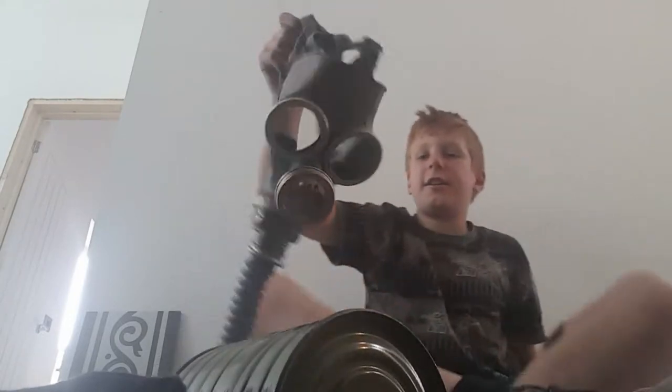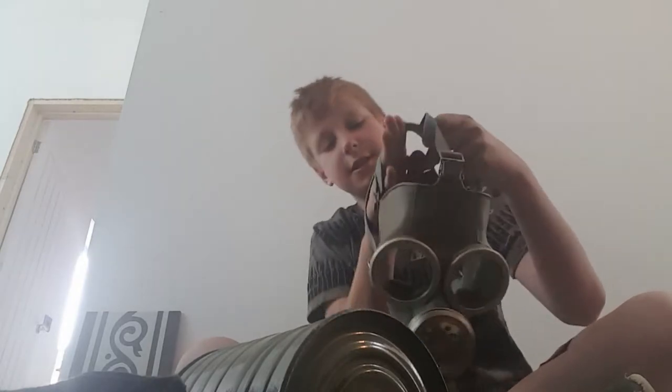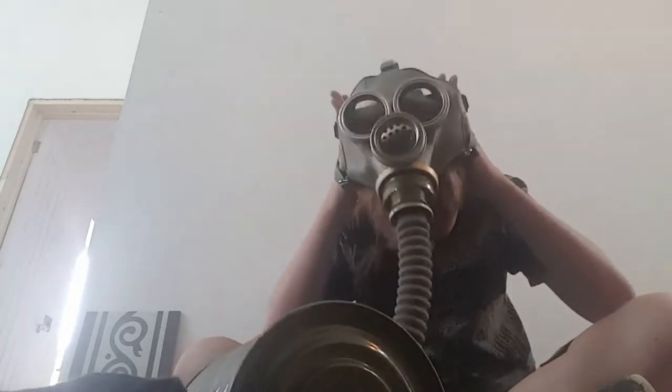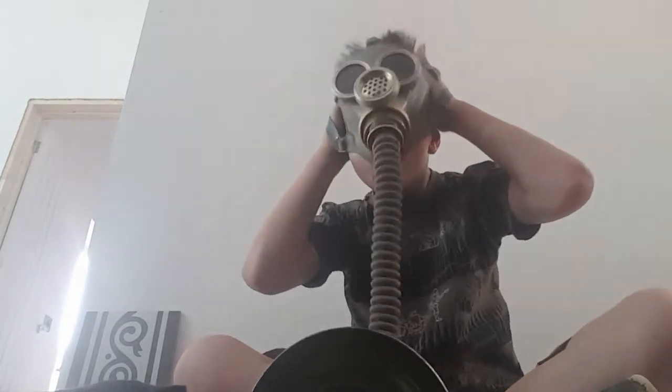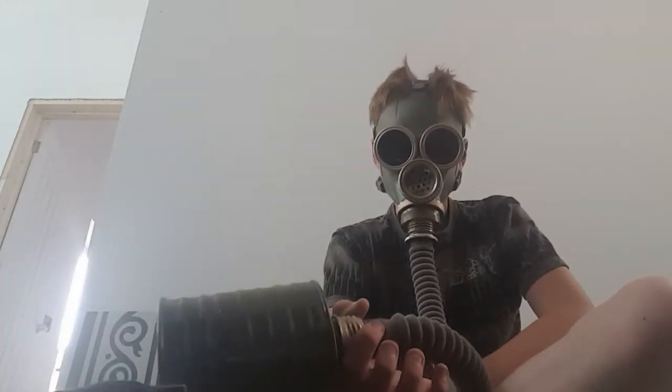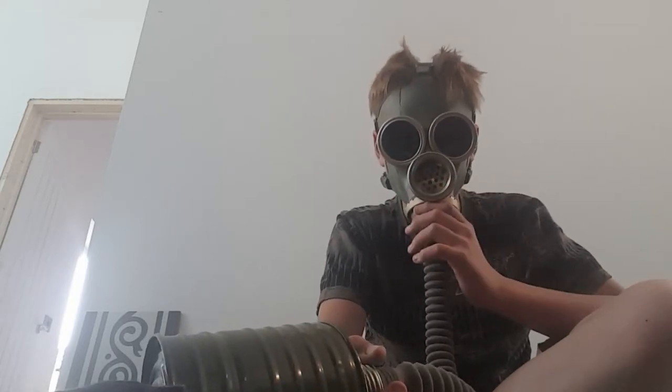Right, so now we're going to put on the mask. This mask is really nice — it feels really comfortable when you put it on. You put your chin into the face piece first. Here's the mask — the speaking nozzle works really well.